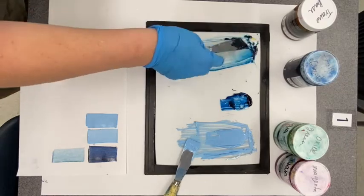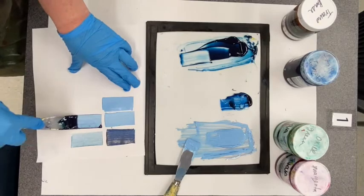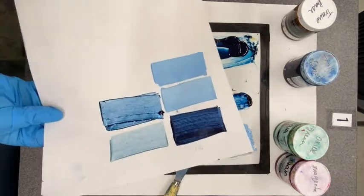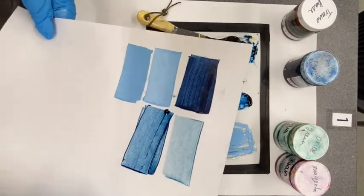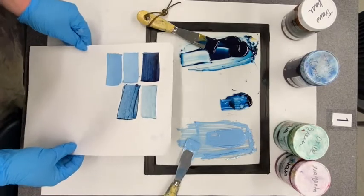That's nice and mixed. We can test it out again, and it's a little bit darker. They do have a different look, but both ways — transparent base and white — work for lightening a color.